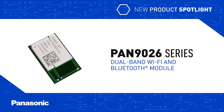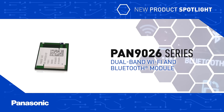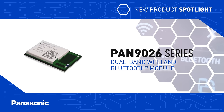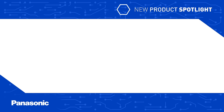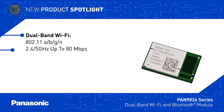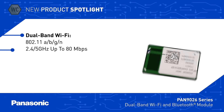Panasonic's Pan 9026 Series Dual Band Wi-Fi and Bluetooth module provides simultaneous and independent operation of the two wireless standards, while reducing design, test, and calibration effort for faster time to market. The Pan 9026 Series RF module supports 802.11a, b, g, and n Wi-Fi up to 80 Mbps in the 2.4 and 5 GHz bands.